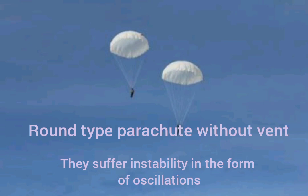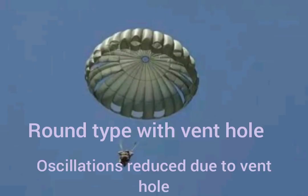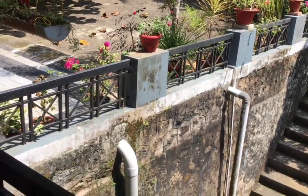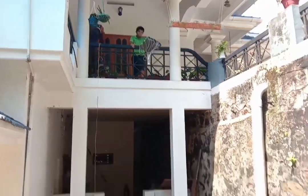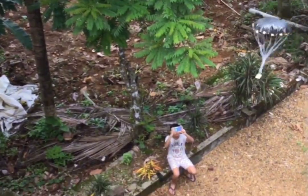So guys, we went to our grandparents' house to launch these parachutes — it was a fun-filled activity, you must surely try it, it's really awesome! Stay with the video to see us launch the parachutes, and we'll see you next time.